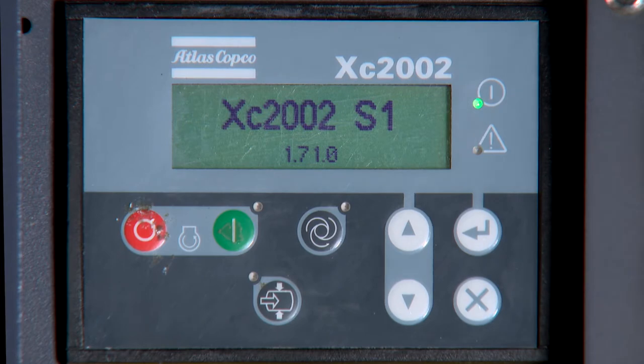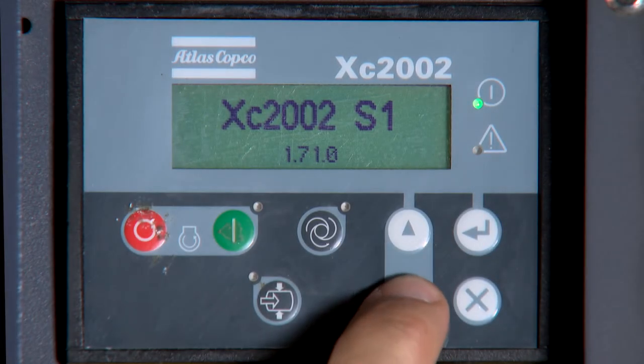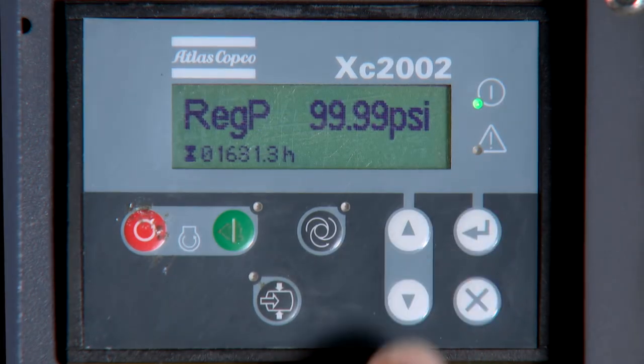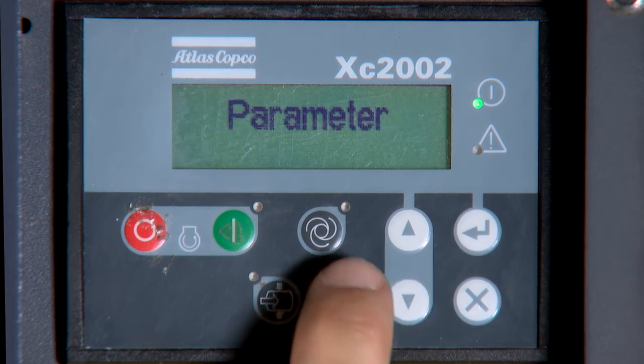To reset the service timers on the X2-2002 controller, use the arrow button to navigate to Extra Views and press Enter. Next, using the arrow button, navigate to Parameter and press Enter.